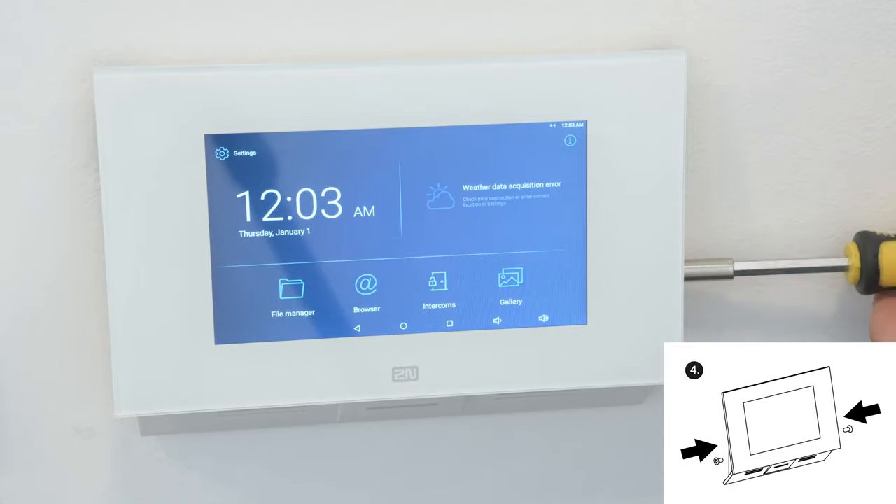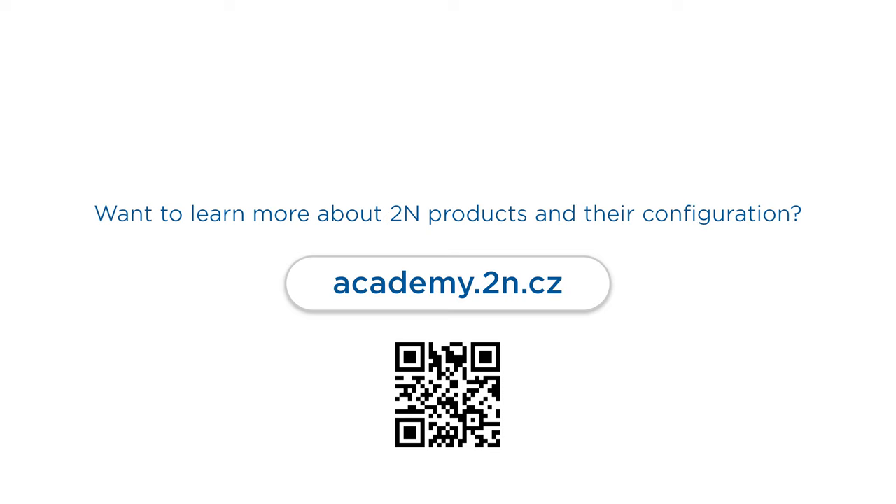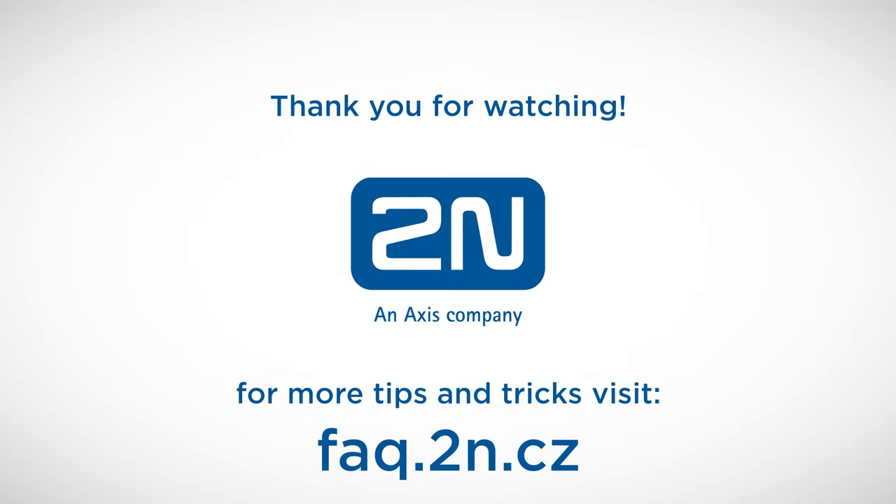You've successfully installed the 2N Indoor Touch 2.0. Head over to academy.2n.cz for interactive courses and official certification. Thanks for watching, and we wish you a pleasant experience with 2N products.